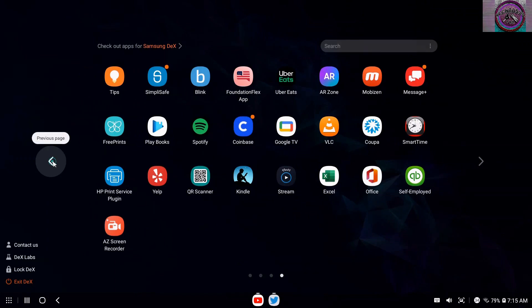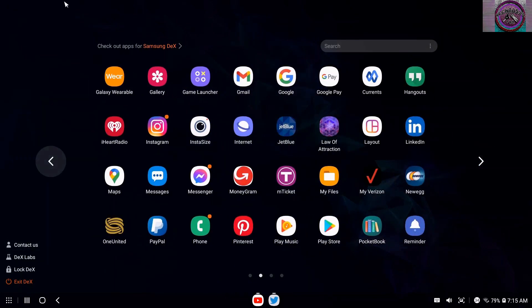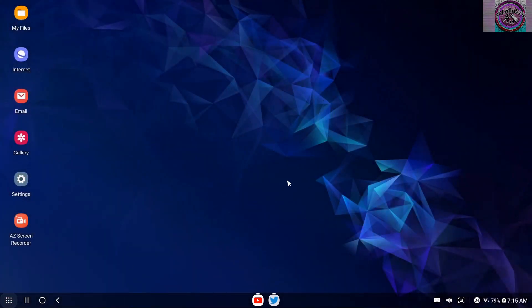There are many different ways to access different phone apps and settings from the Dex application. That's basically it — you just got to play with it. This is the desktop environment, basically the default apps that show up on the desktop. All right, like the video, share, thanks for watching.